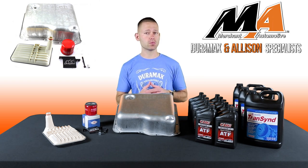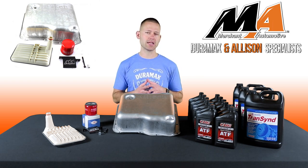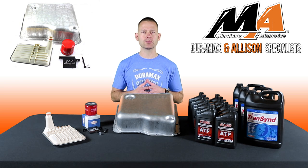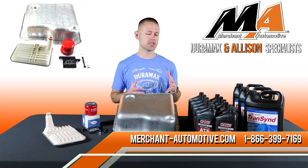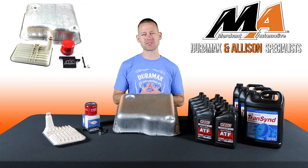These kits are available for 2001 to current Duramax trucks with the Allison transmission and can be found on our website or just give us a call. And if you're enjoying these videos and haven't done so already, click the like button and subscribe to see new videos weekly. Thanks for watching.